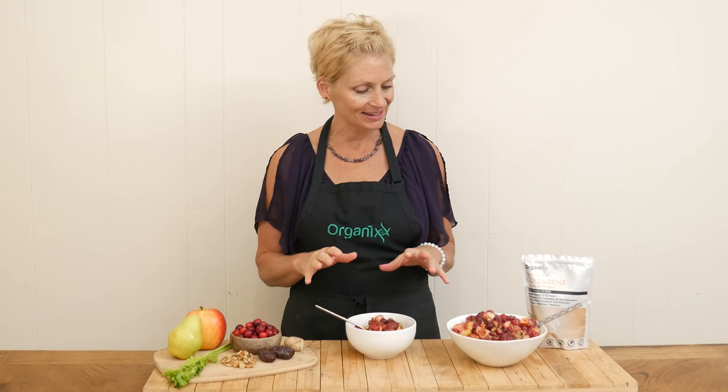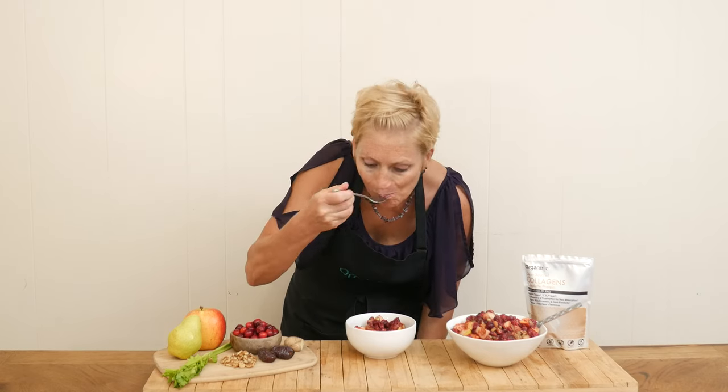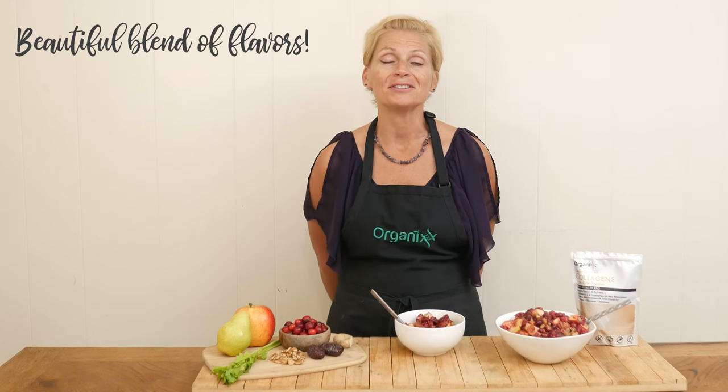And now for my favorite part — I get to give this apple pear cranberry salad a taste. It is so bright and colorful. What a beautiful blend of flavors! I love the tartness of the cranberries. It's not a super sweet salad, which I really appreciate. We let the cranberry sauce cool before adding in the apples, pears, celery, and walnuts, and that way the fruit did not get cooked — so it's still nice and crunchy.